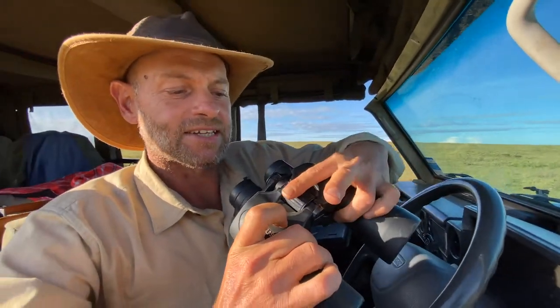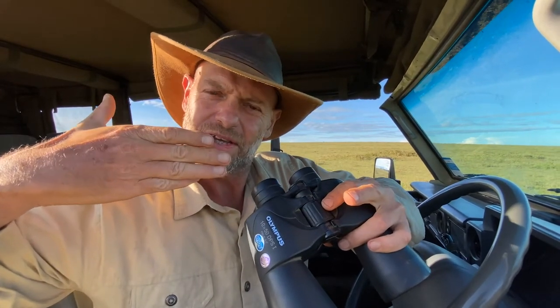Then you have a dial in the middle, and this will bring what you are looking at into focus or not. You will see the focus will go from right in front all the way to far at the back. So you have to adjust this to get it into focus.